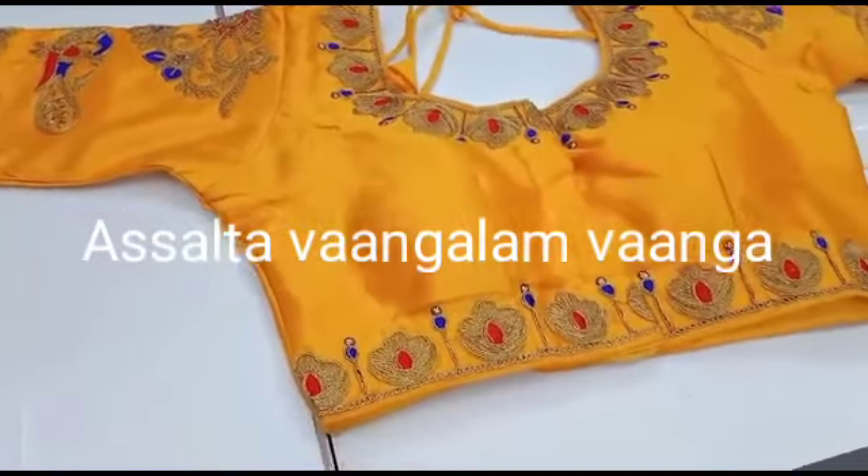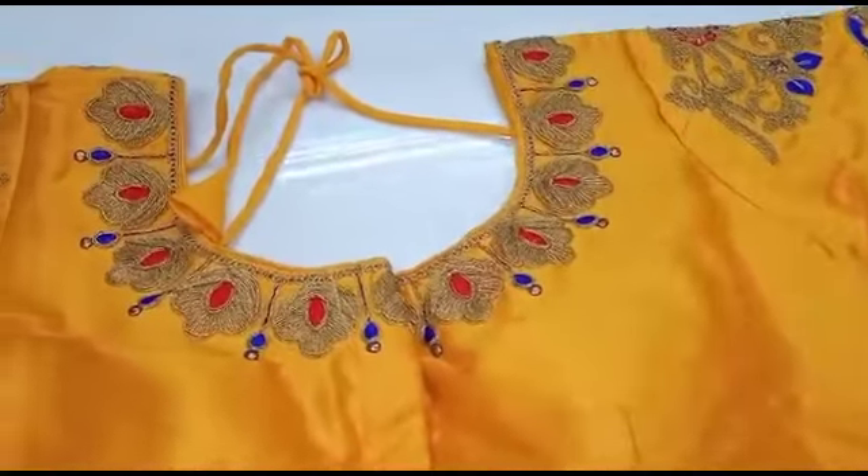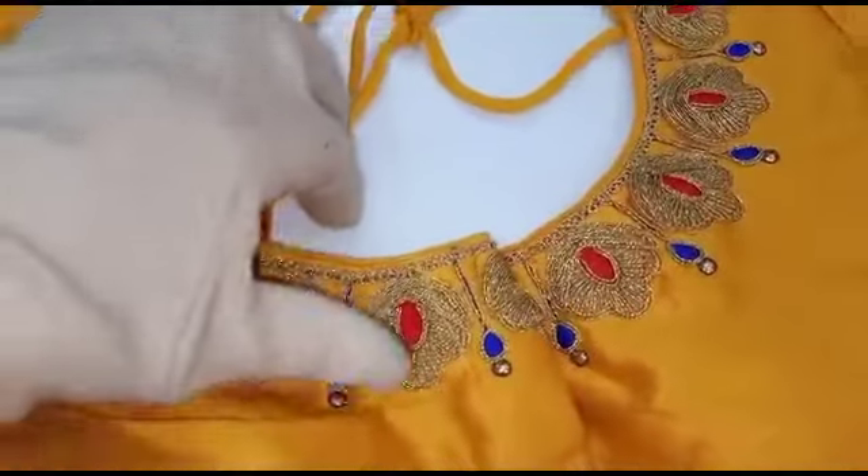Hi friends, welcome to my channel Salta Vanga. We are going to show you a designer blouse collection — a full blouse collection.